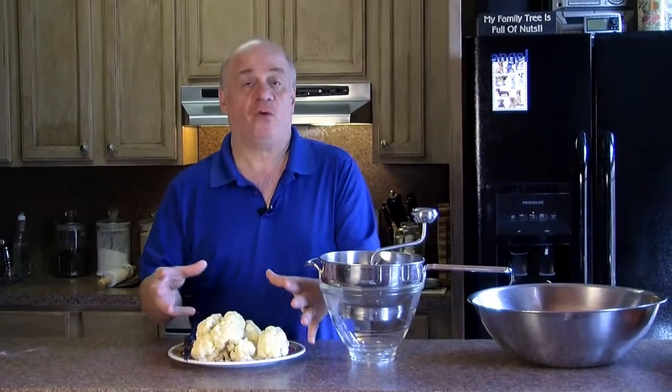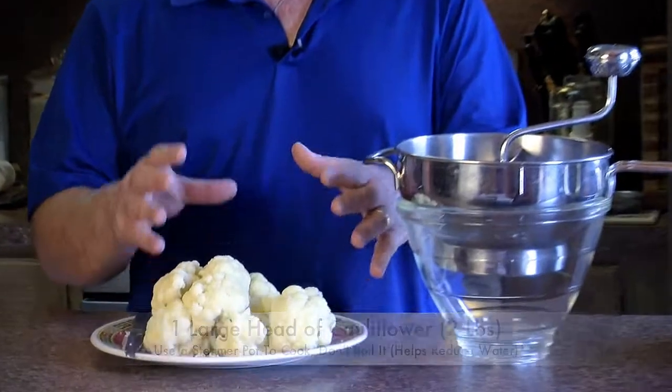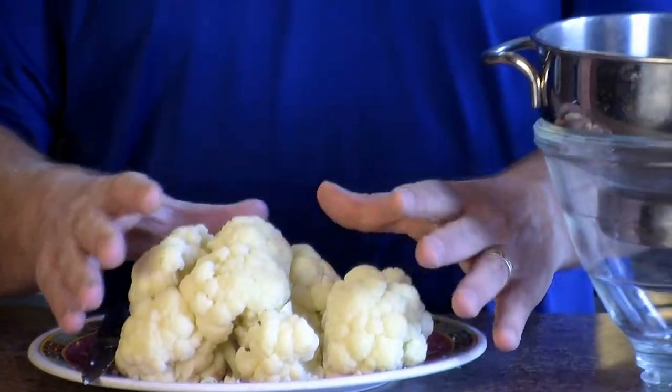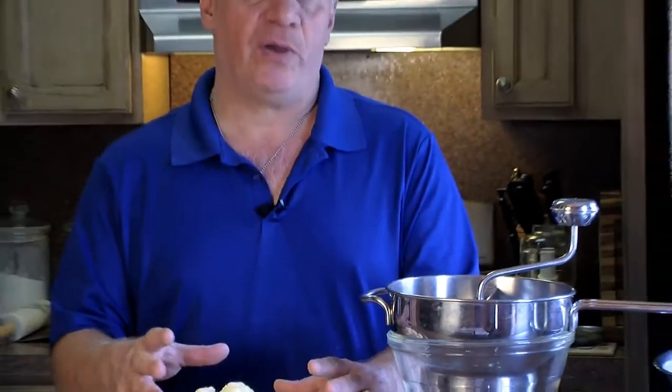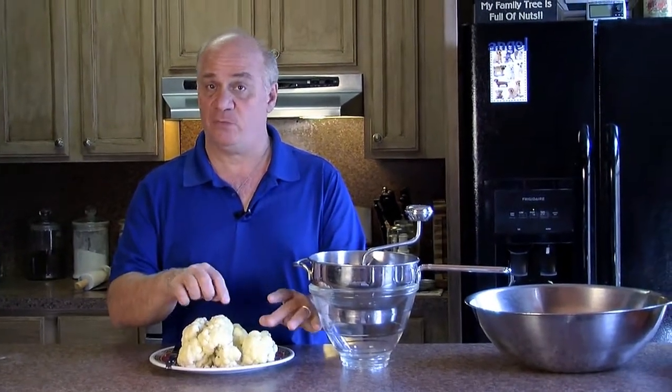To get started, I get a head of cauliflower. Instead of boiling it like most people would do, this is one of those vegetables that when you boil it, it takes on extra water and it already has a lot of moisture inside of it. So what do I do? I steam it, and when I steam it, it takes a lot quicker to cook than it does when you boil it.